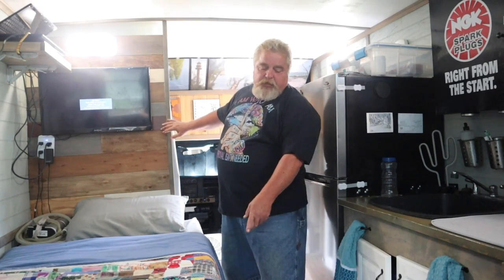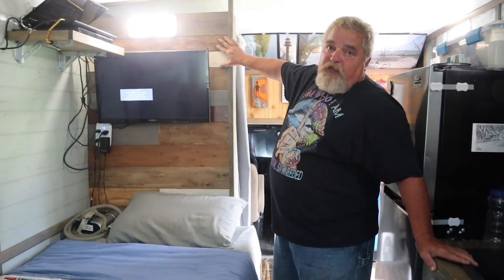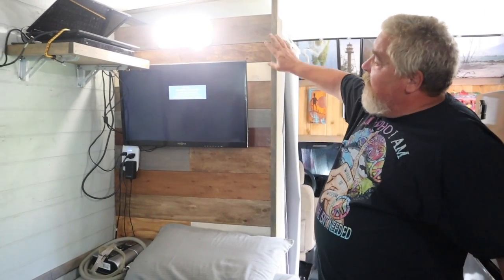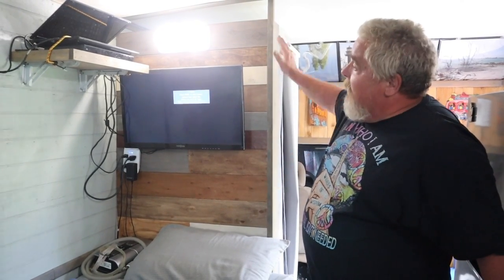This wall and the front of the bed is my tribute — a lot of people do a pallet wall, but this is actually just tongue-and-groove flooring that had plywood on the back instead of padding. I bought a bunch of it, took all my old stain, put different colors on it, and nailed it up.